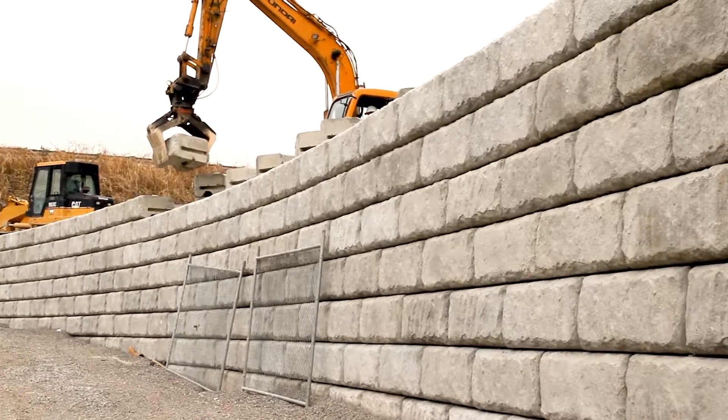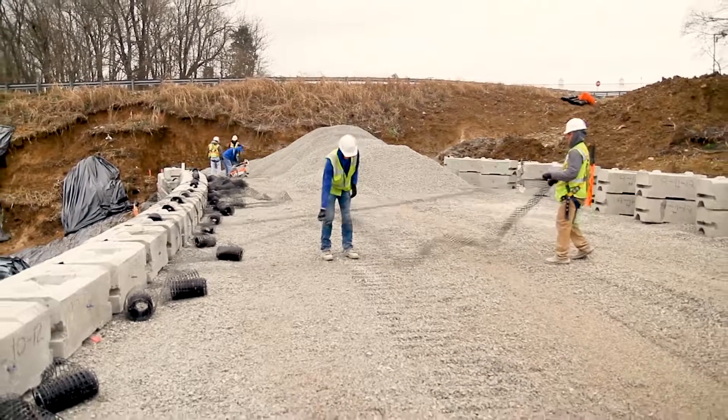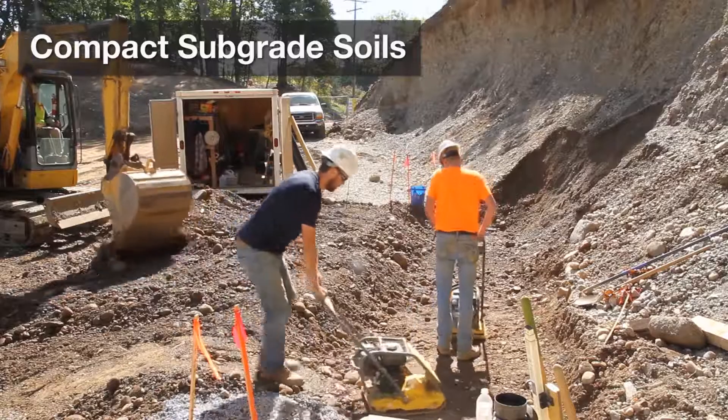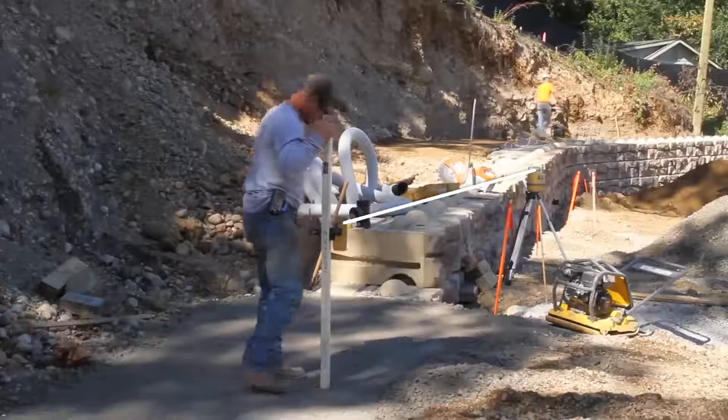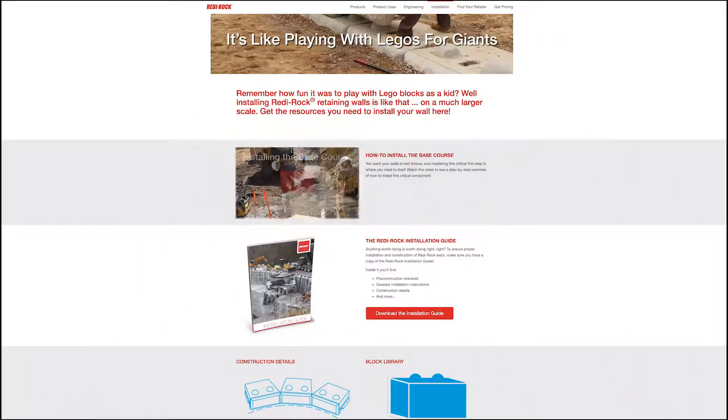To help you build your peace of mind about installing ReadyRock PC walls, just follow these steps. Prepare the subgrade soils and set the base course just like any other ReadyRock wall. This is the most important step, so be sure to check out the base course video for details.